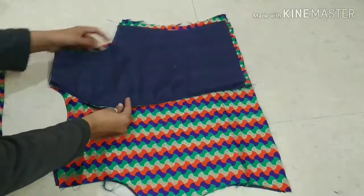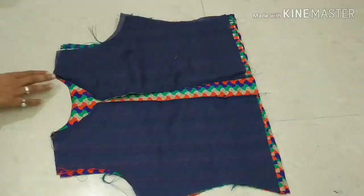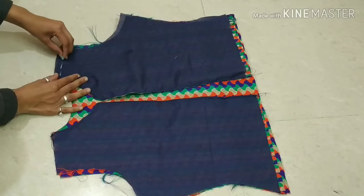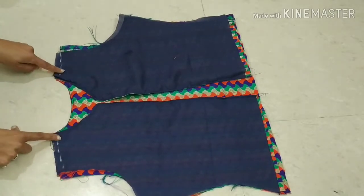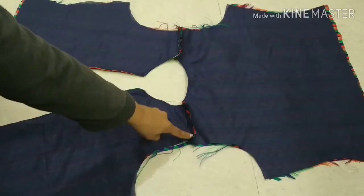Now we will put the back side and front side together and start to join the shoulder like this. You can see we have joined the shoulder.